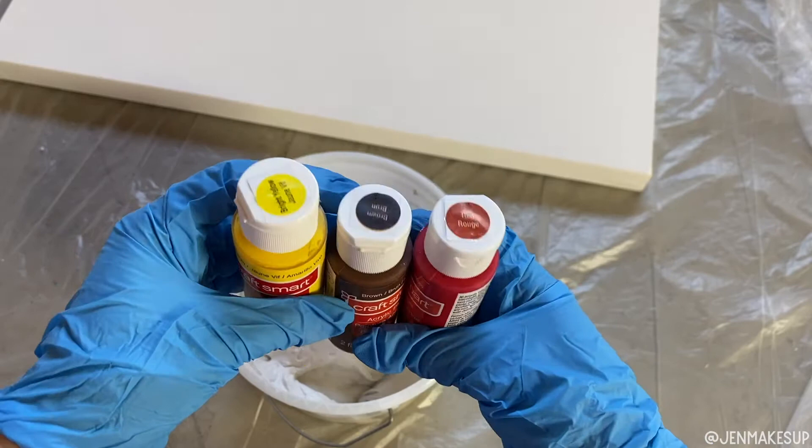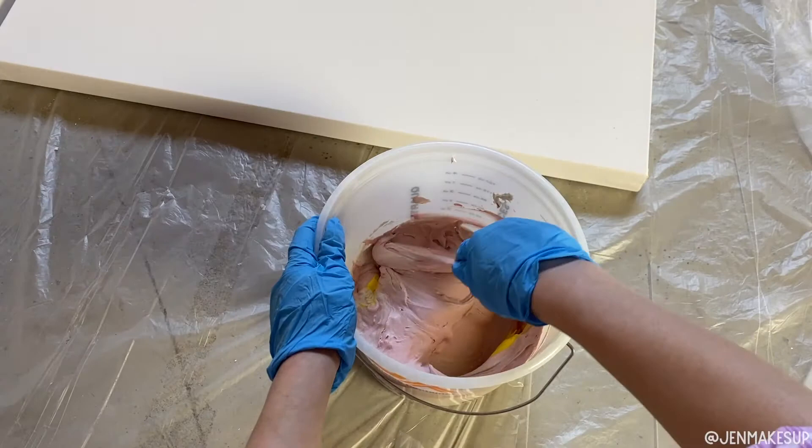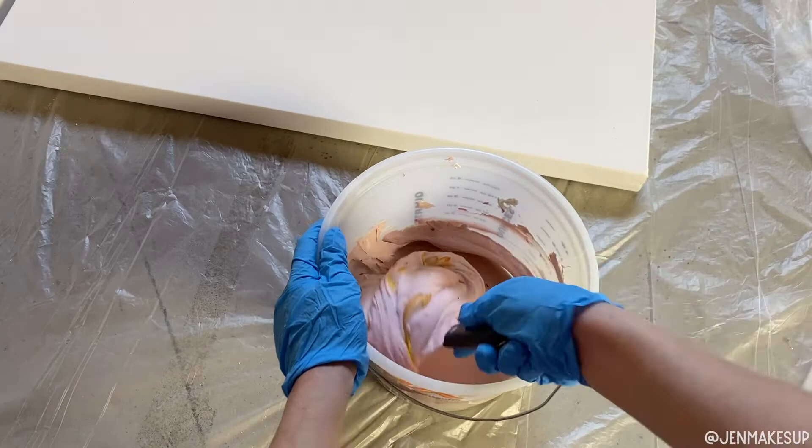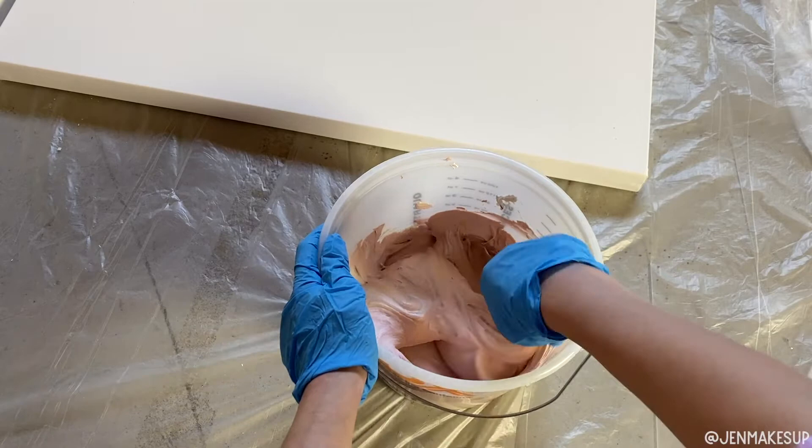I wanted mine to be kind of like a terracotta color, so I'm taking acrylic — water-based paints. You do not want to use anything oil-based; make sure it's water-based. I ended up having to mix more of this in than I thought and kept having to adjust it. But you do have the option of just going in with the joint compound without dyeing it and then painting it after it's dry. For me, I really like the look of the uniformity in color better by dyeing it, and so that's why I did it this way.